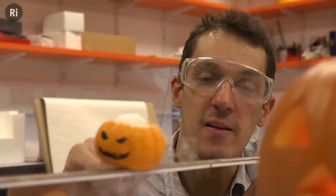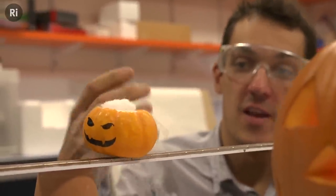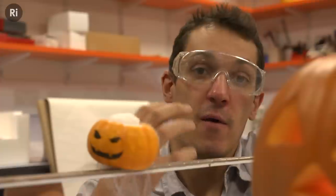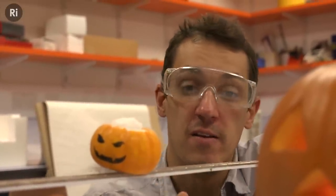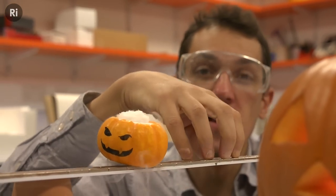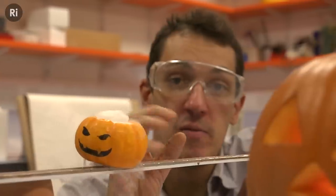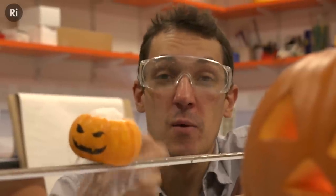So the reason the pumpkin is levitating like this is because of the superconductor in it and the very strong magnets in the track. When you move a conductor in a magnetic field, you get currents set up in that conductor that to some extent resist the motion that you're trying to create. So if you were to take a piece of copper and drop it onto this track, very briefly there would be some current set up in that copper that would resist that motion, so it would fall slightly more gently than you might expect.